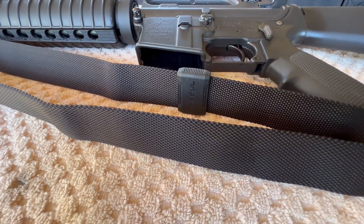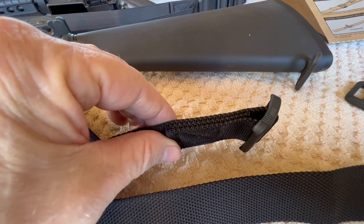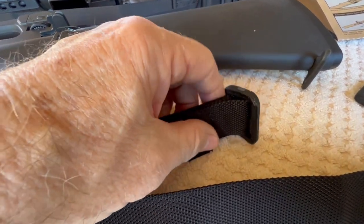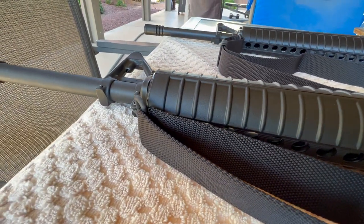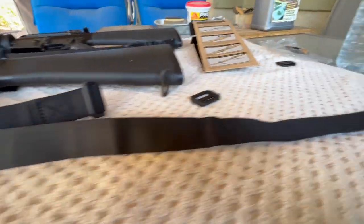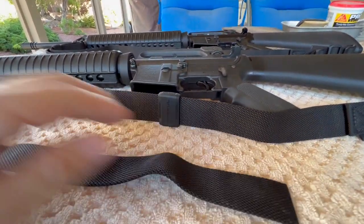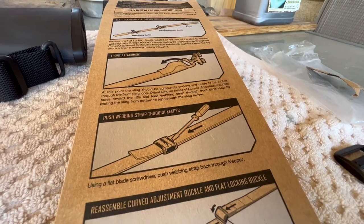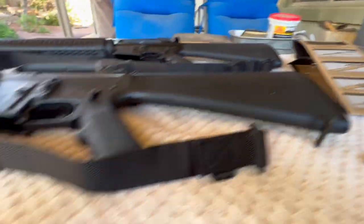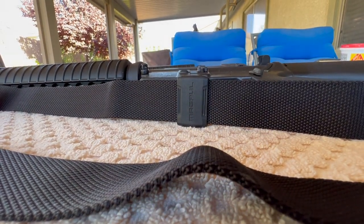You're only going to pull one half of the strap out of the keeper. The keeper is going to stay on the side with your adjustment buckle. The keeper stays there, and this is how I oriented the strap through the sling, with the loose end back here. What we're going to do now is take this and put it back into the keeper. The instructions show using a screwdriver — you don't need one. I was able to get this in without a screwdriver, and I'll show you how.